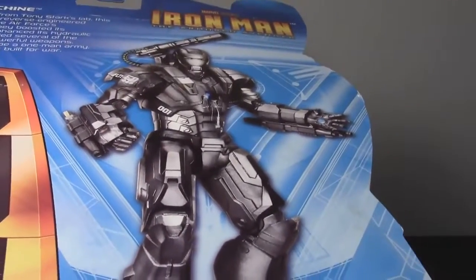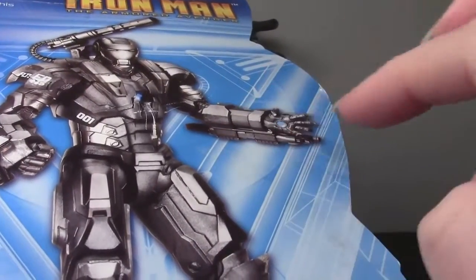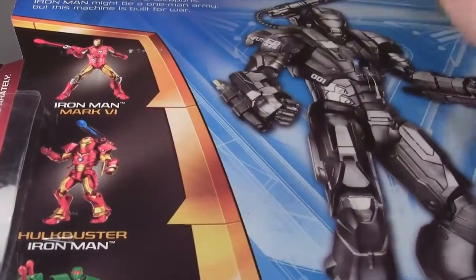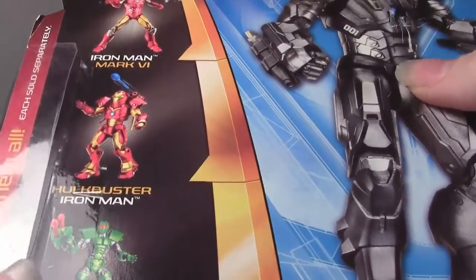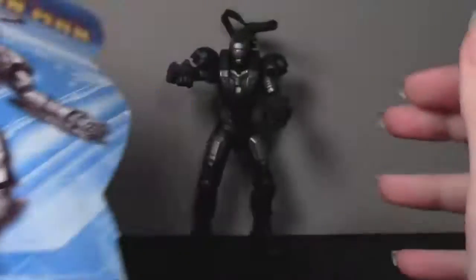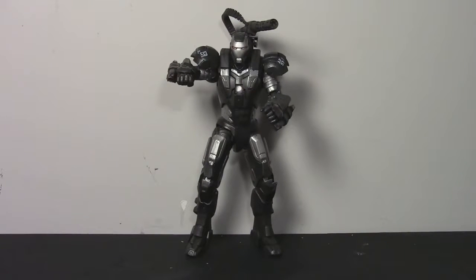The back shows you a nice image of the figure, and interestingly enough you can see he's got blue arc reactor repulsors, but that's not accurate to the figure. Snap-on weapons again. It shows you some other figures from the series: the Iron Man Mark VI, which I almost picked up, but I picked up War Machine instead and I'm so glad I did — this is a really great figure. Hulkbuster Iron Man, Titanium Man, and some other figures in this series were War Machine the Initiative suit armor, and there was like a Crimson Iron Man or something like that.